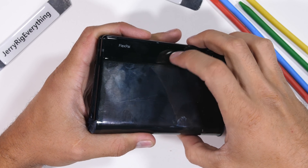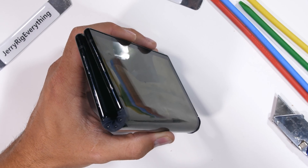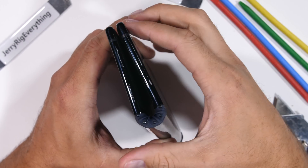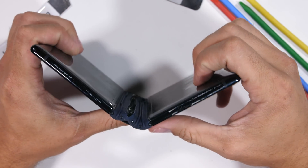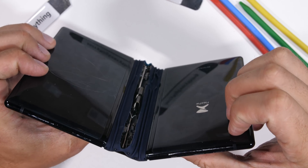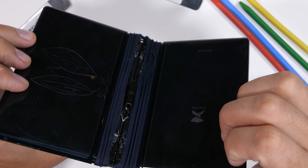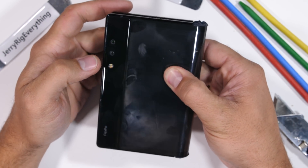Today we're going to open up the world's first folding phone that you can actually buy — the FlexPai — and see how it's put together from the inside. The hinge and the screen should both be pretty interesting. The Royole FlexPai did kind of break during the durability test, but it put up a fantastic fight and almost survived being bent from both directions. Flexible AMOLED screens are much more durable than we initially thought.